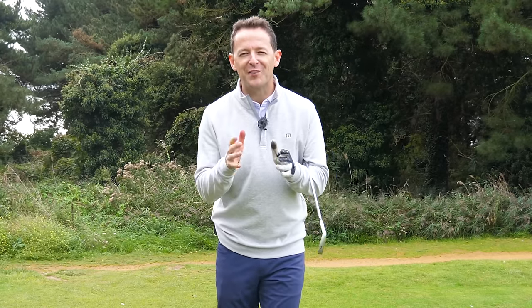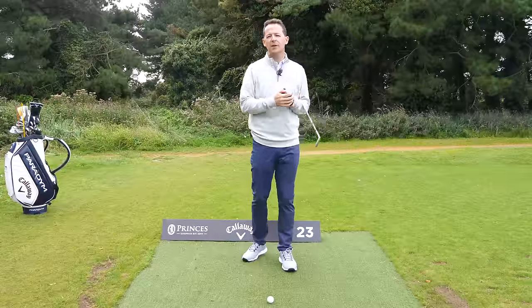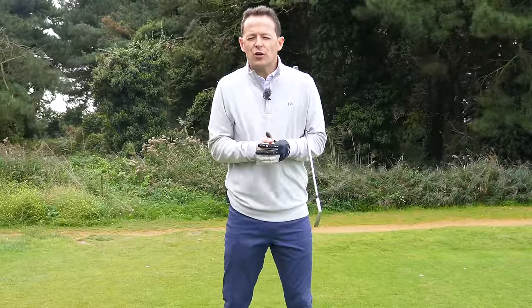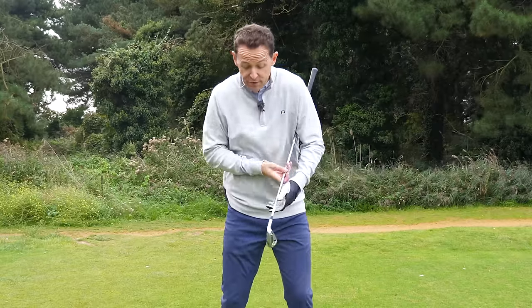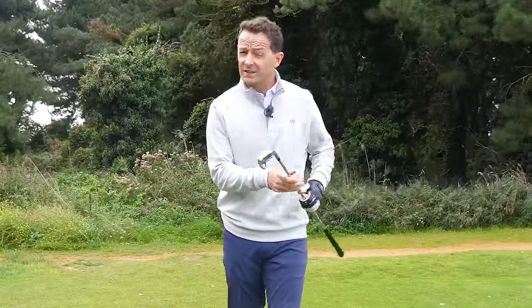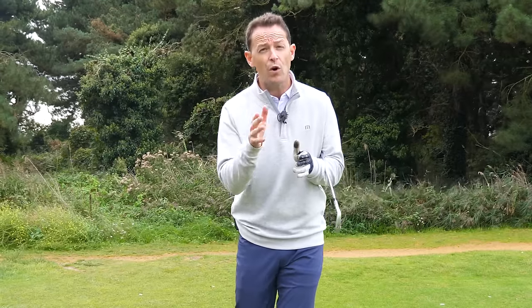Have you ever found that when you play your best golf, it really feels easy? You don't need effortless, your swing feels rhythmical, but when you're not on form, your downswing feels a bit rushed, you feel uncoordinated, you feel like you're never gonna make consistent contact with your irons and maybe your driver and fairway woods. Well, this is the same for even the best players in the world, and they work on a couple of things to try to get this back, and you can work on them too.